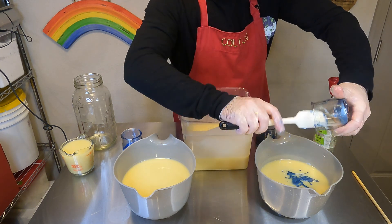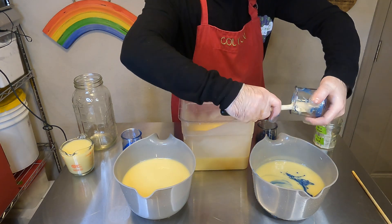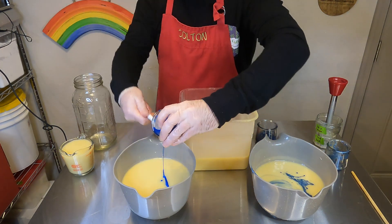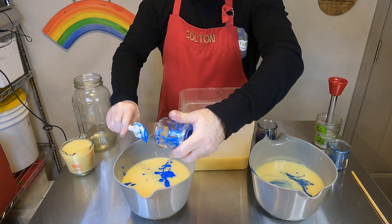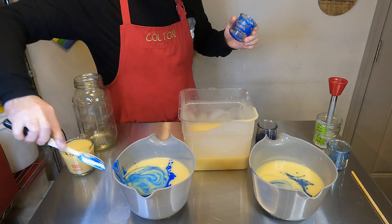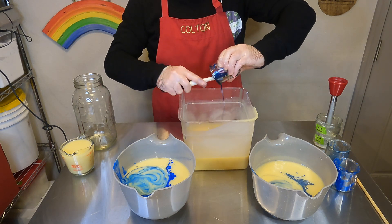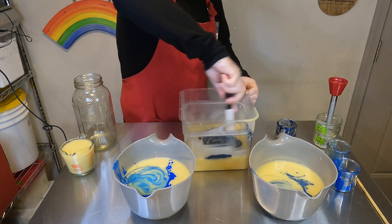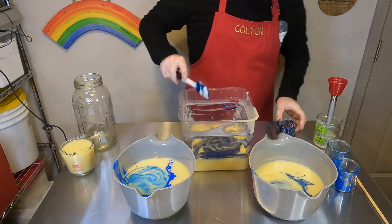The blue mica I'm putting in there is Stormy Blue from Bramble Berry — really pretty, kind of a grayish blue that looks like storm clouds. Then this one is just straight-up blue mica from Bramble Berry as well, a very vivid elementary-school blue. The third blue, which looks more dark and blackish-dark-gray, is Interstellar from Mad Mica — a really deep dark blue with larger gold mica flakes in it, so you actually get a little bit of glitter in the finished soap bar, which is a really cool effect.